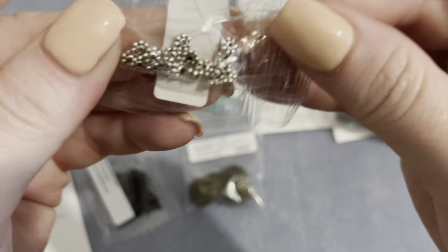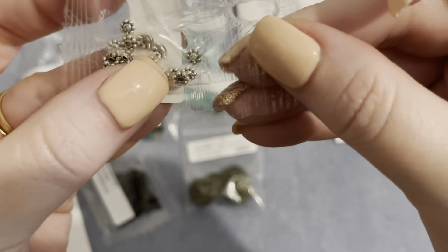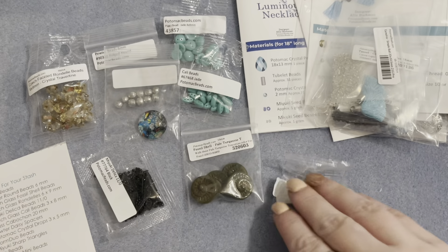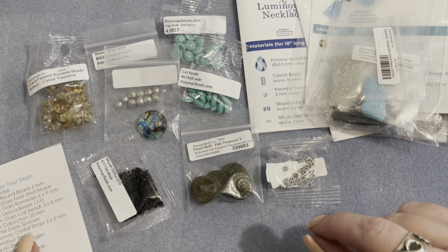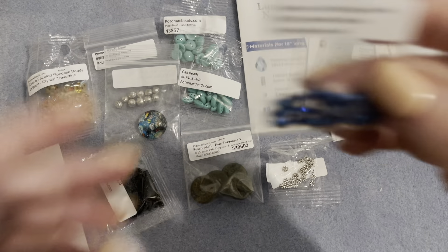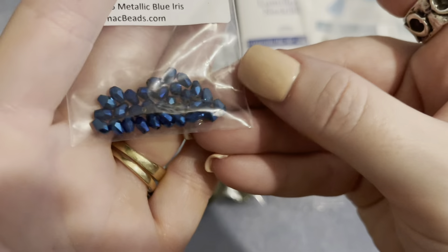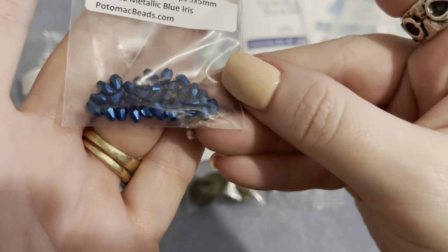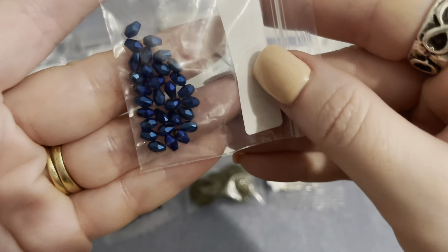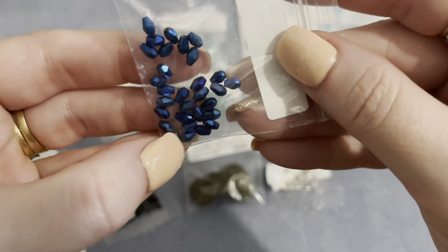We have some pewter daisy spacers in silver — a great staple. I use silver more than any other metal type so that's very handy. We also get two grams of Potomac crystal drops, three by five millimeter, in metallic blue iris — stunning, really rich and shiny blue. I love those drops!